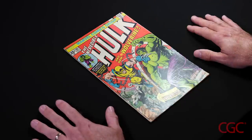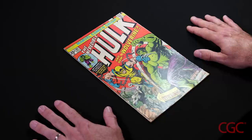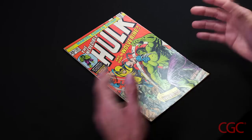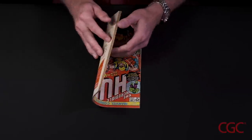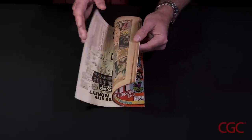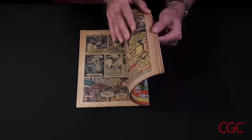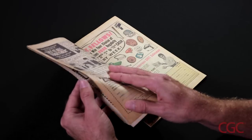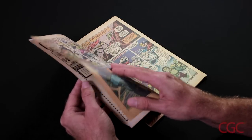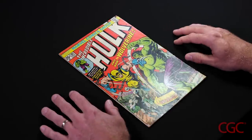Now I'm going to count the pages. This step is very important because if a comic book is missing any pages, wraps, or coupons from the interior, it can adversely affect the value. This copy of Hulk 181 has 16 pages, and we'll start from the back and begin counting the interior pages. All 16 pages are there, which makes this copy complete.